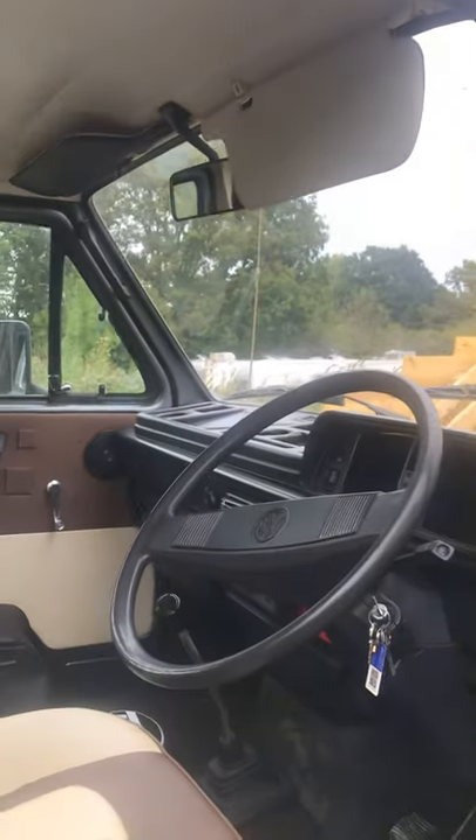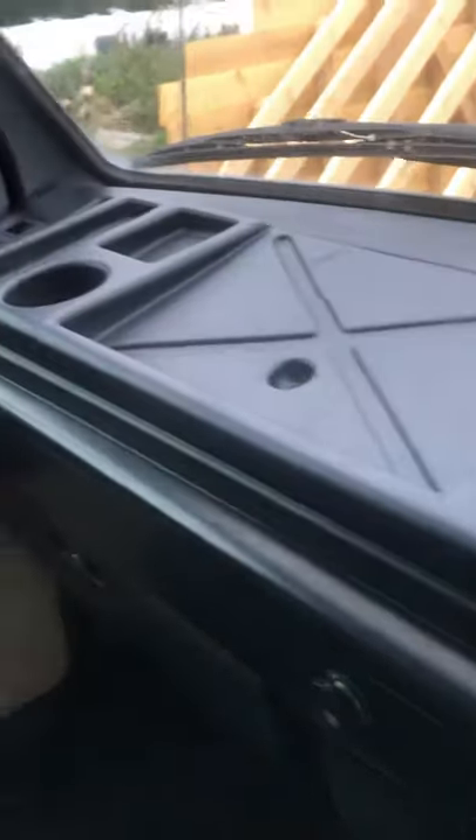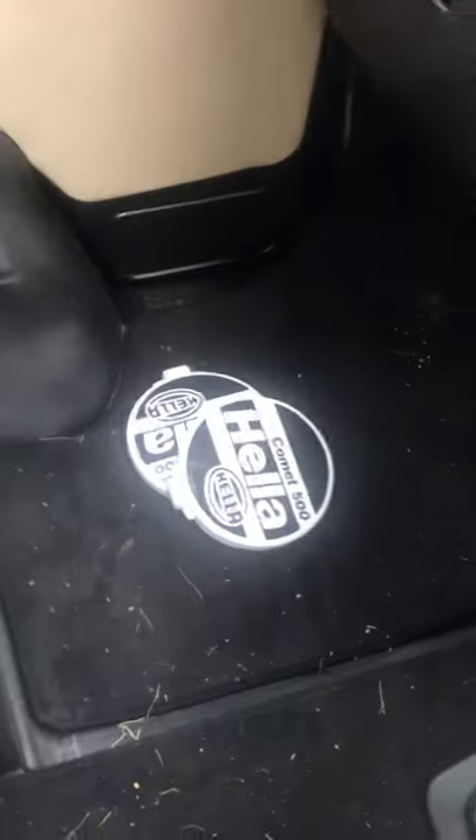1988 VW Syncro. We've got the four-wheel drive symbol down there. We have got a Syncro sticker for the front from when it was resprayed, which we haven't put on yet. And there are the Hella covers there.